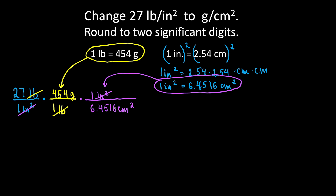We have grams per square centimeters — it's exactly what we need. Now let's do the math and collect all the numbers in the numerator and denominator: 27 times 454 times 1, giving us grams, over 1 times 1 times 6.4516 square centimeters.